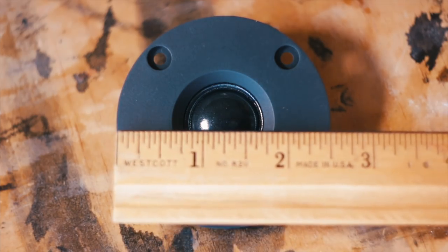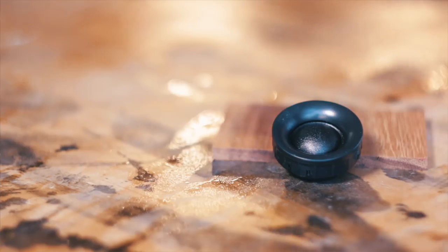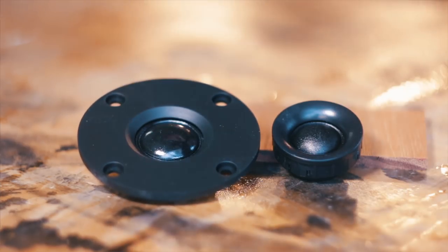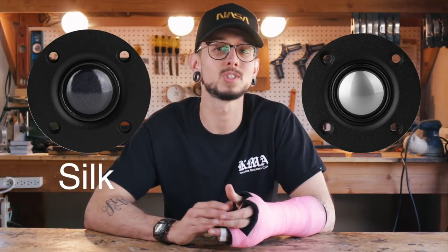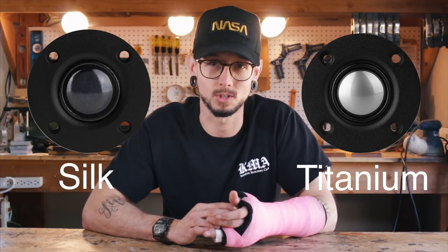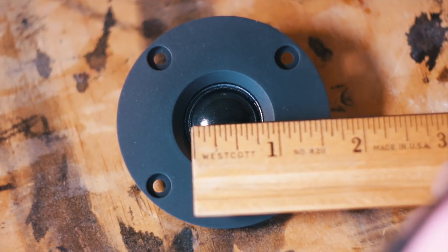Its two-and-a-half-inch overall diameter faceplate puts it in the medium size range. It's not quite as small as one of my favorite budget tweeters, the ND16FA, but not quite as big as a full size. This makes it a great choice for a desktop two-way or a boombox build. There are two types of dome tweeters you'll come across: soft dome and hard dome. Soft dome tweeters are usually made from silk, while you'll mostly find titanium used in hard dome. This tweeter utilizes a three-quarter inch silk dome driven by a ferrofluid-cooled neodymium magnet, which is how they can make this guy so small.